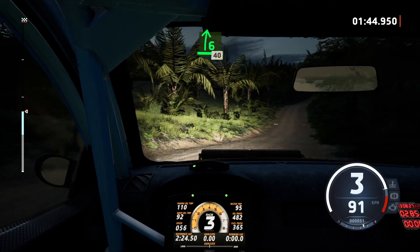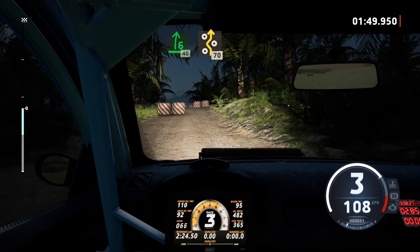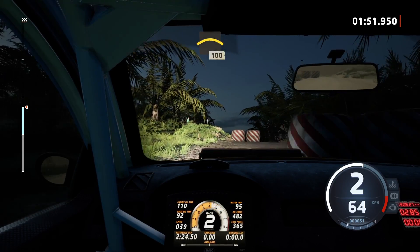Slowing, 6 right, 40, right entry chicane, 70, left of a crest.